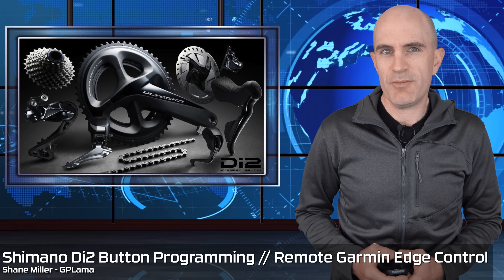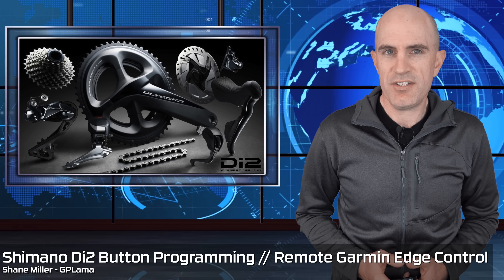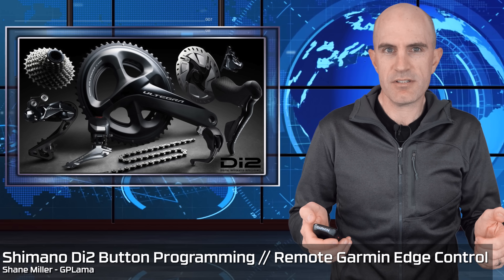Today I'm going to run through the Shimano Di2 configuration to set up the secret buttons on the hoods to remotely control my Garmin bike computer.